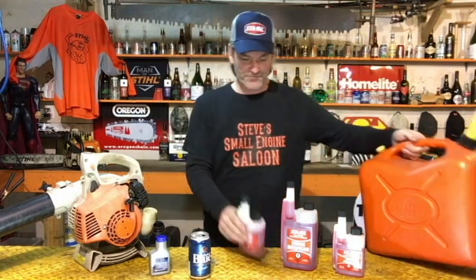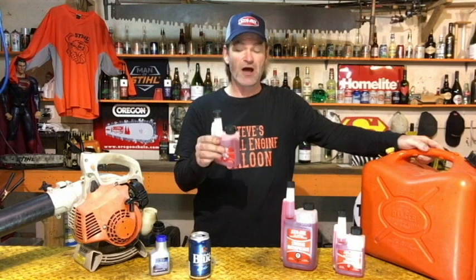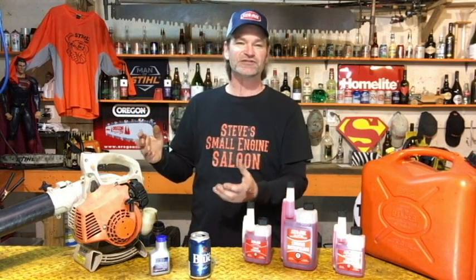That small bottle treats three of those big jugs of fuel - this stuff is not expensive. I'd suggest you use it all year round, because you never know when you're using that hedge trimmer, weed eater, lawnmower, chainsaw, or blower for the last time. Then you go back to use it months later and the gas has gone stale. Use STA-BIL fuel stabilizer and your gas will stay fresh for up to two years. You can use it in two-stroke and four-stroke engines - lawnmowers, riding lawnmowers, weed eaters, all that stuff.